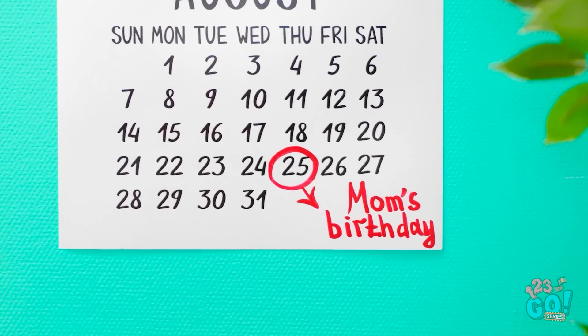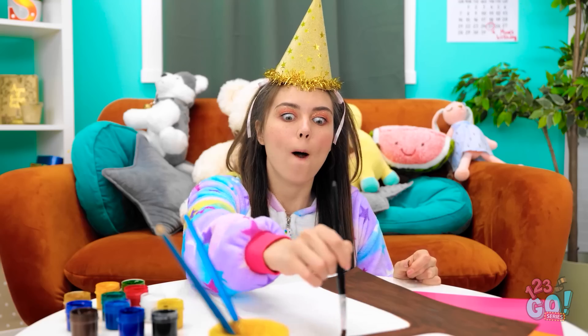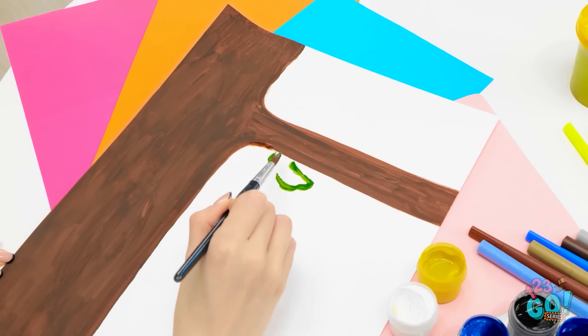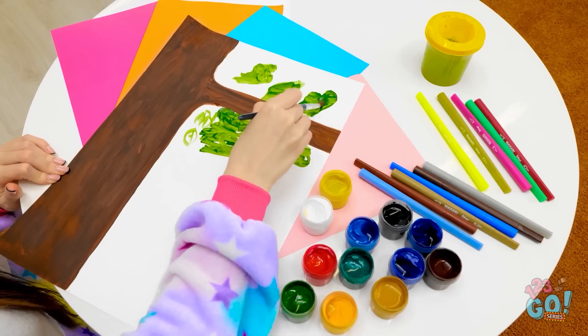Today's the day! It's mom's birthday and I'm gonna do something special — she always loves my paintings! This is gonna look amazing! Uh-oh, the leaves are harder than I thought. Hmm, I'll ask Mandy for some help!